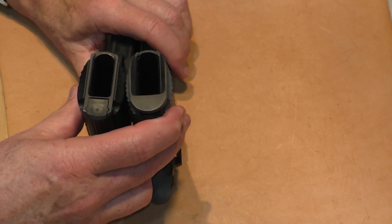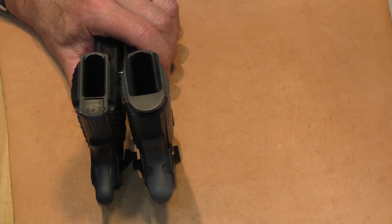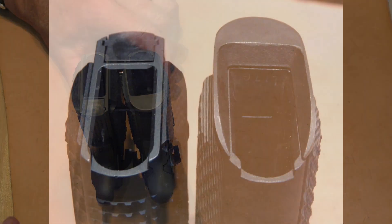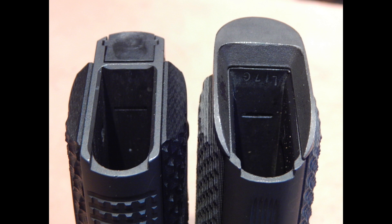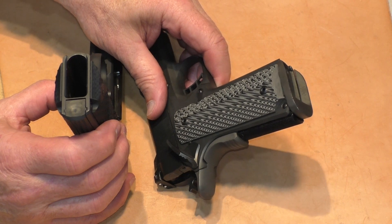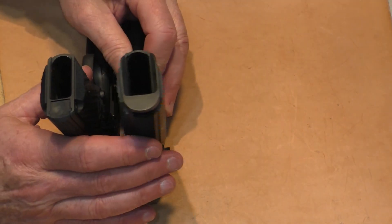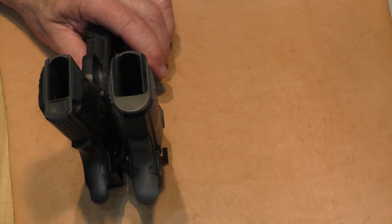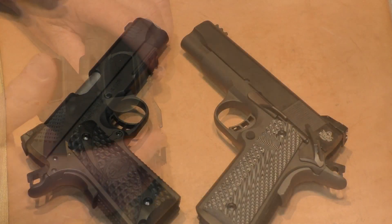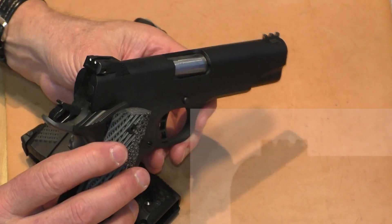Flipping them over to the bottom, it's a different ballgame. The STI Duty One has typical light chamfering on the inside of the magwell, while the Rock Island Armory — for a sub-$700 gun — actually comes with a magwell. It's a separate magwell, not a one-piece mainspring housing design, but it definitely gives you more to funnel a magazine into.